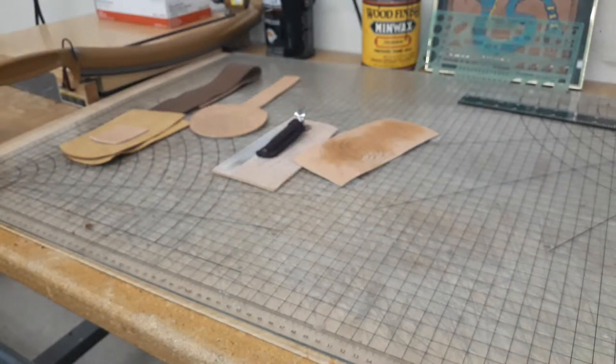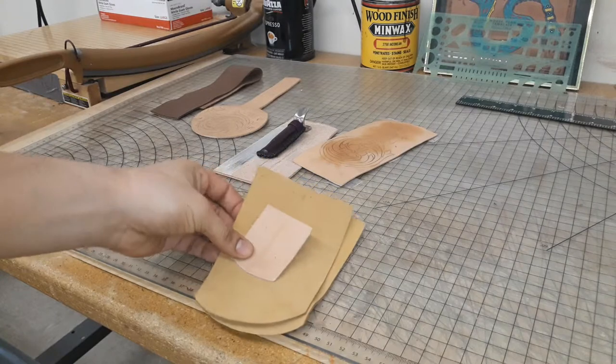One more thing I'm thinking about doing is a dog treat pouch. I carry one with me particularly when I'm on hikes with my dog — just a belt pouch. You could actually use the same design for a fire starter kit or a hunting pouch — anything like that. But for this I'm going to be making it as a dog treat pouch.